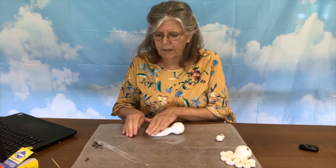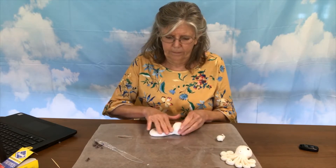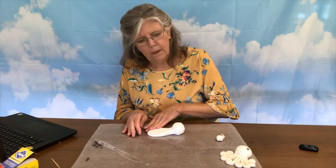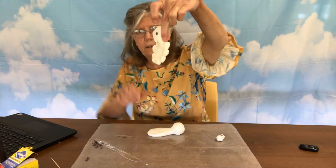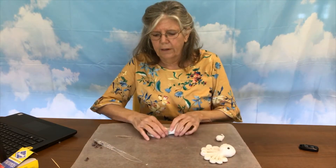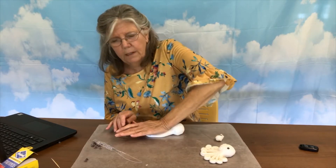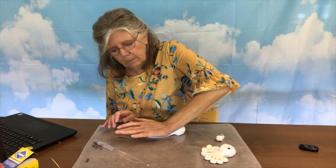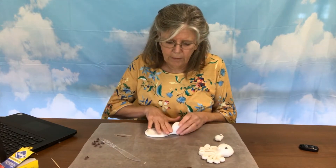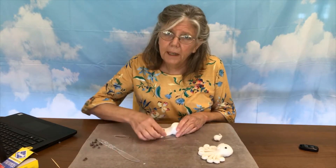So you will take the tentacle part and you're going to smash it down because those are going to be flat. And we want it a little bit wide because we have to get eight legs out of it. Don't make it too thin because you're going to work with those. You want it flat but not too thin.